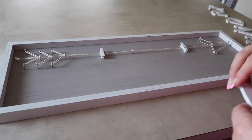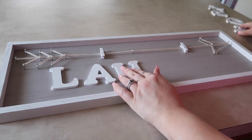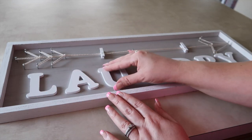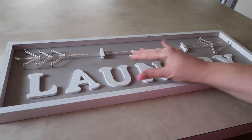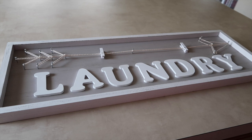First I'm going to align the letters where I think I want them to go. It took me a few tries to get it where I wanted it to be. I'm glad I did a test run before starting to glue, just to make sure I liked the way it looked.